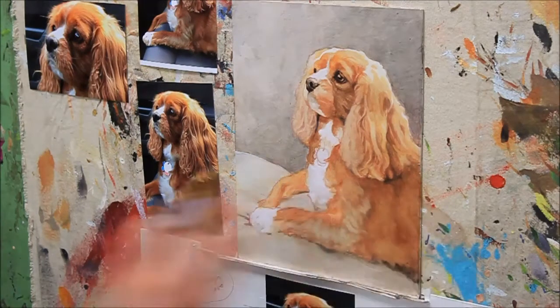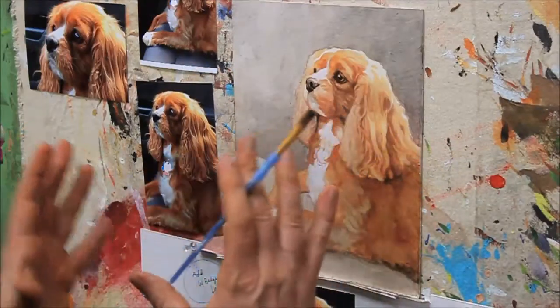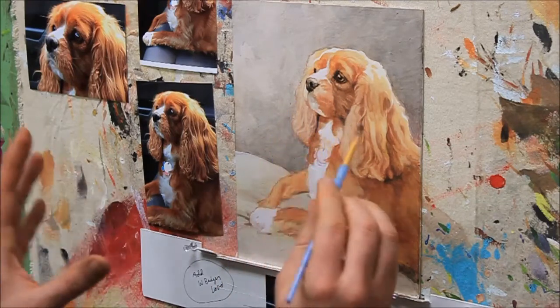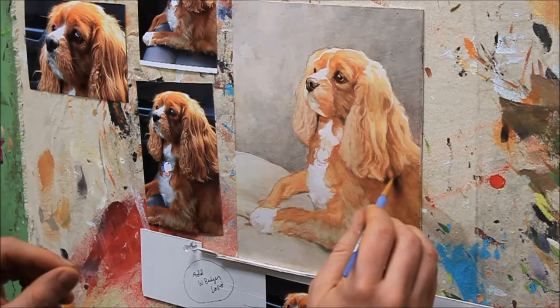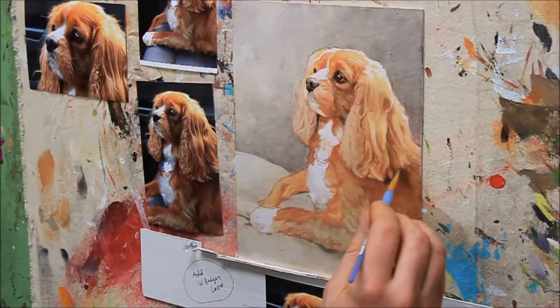I still didn't go too dark — I'll have a chance to lighten that up with highlights later. It is hard to tell sometimes what needs to be darker at any given time. As you're starting light to dark, you don't know what the darkest value is. It's good as a rule of thumb to get a darker area established — like I have with the eye and the nose — so you have a benchmark to know what else needs to get darker in comparison. The areas here underneath the ear are actually pretty close to the darkness of the eye and the nose.